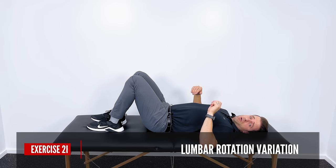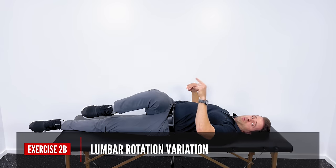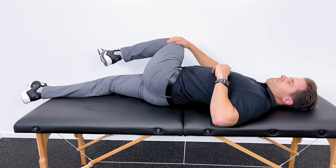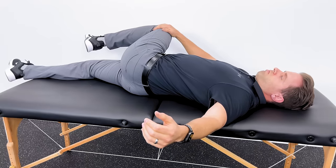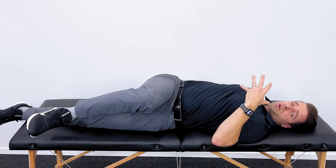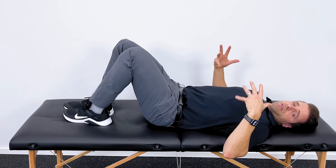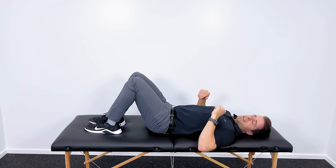If you need something a little more aggressive, extend one leg out. As you drop your right knee down to your left, with your left hand grab the outside of your knee and pull it into a little bit more rotation. It's important that you keep your shoulders flat. That's a deeper stretch on that side, and if you can tolerate it, it's a good way to get more out of the stretch. Same parameters apply: three times, 20 seconds.